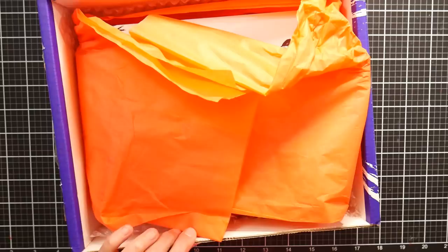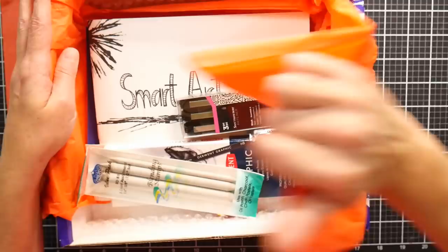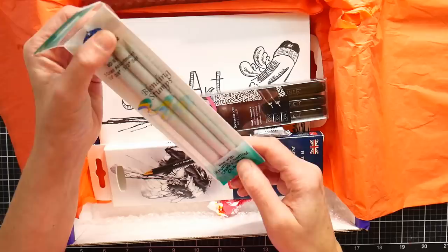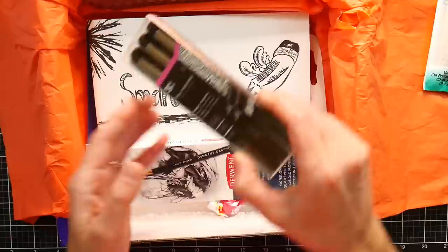So we've got our orange tissue paper and let's see what we have this month. We've got a set of blending stumps by Royal Magnetical, and these can be sanded to clean them. I've used these before, so I'm pretty familiar with those.